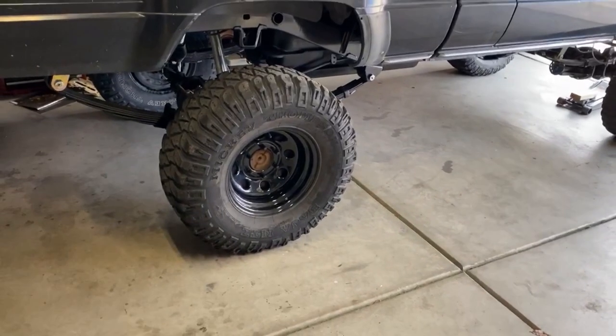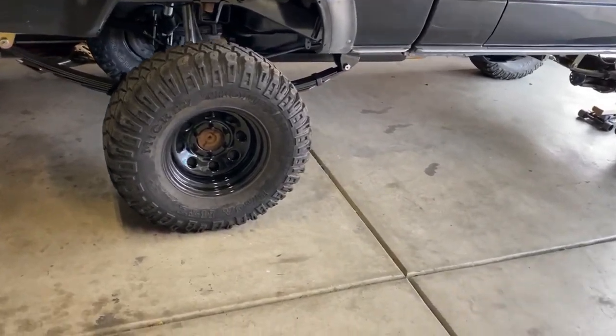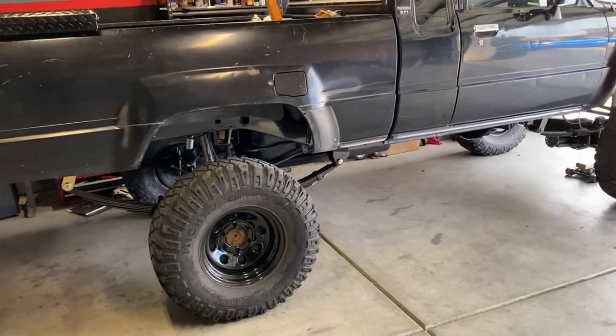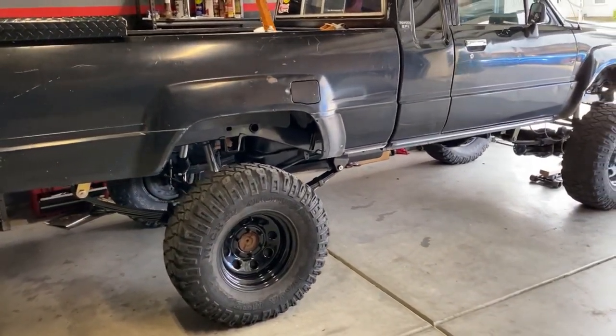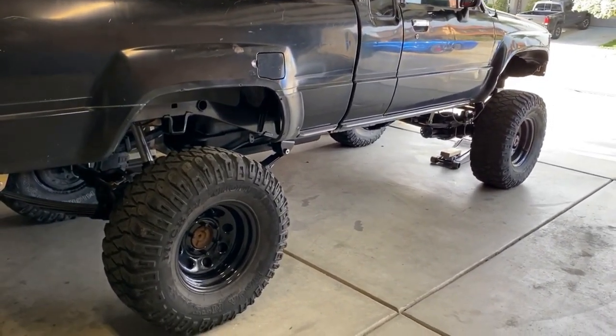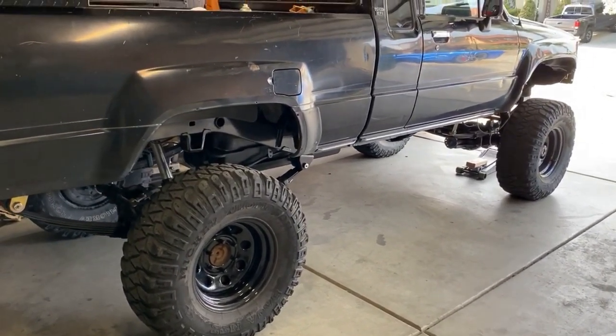We'll be replacing the current tires with probably 37s. I think that's the largest I would go on Toyota axles. Maybe in the future I'll go to full-width axles and run 40s, but for now we're probably just going to go to 37s.